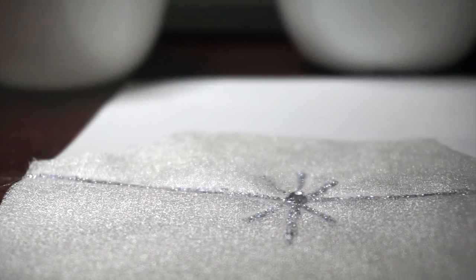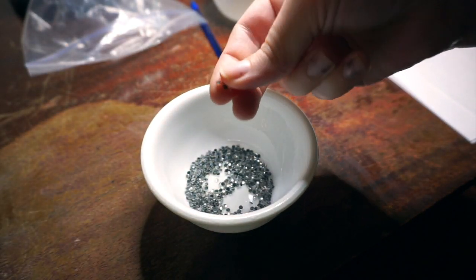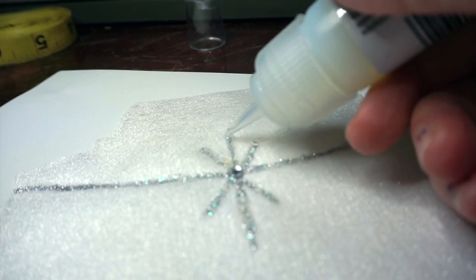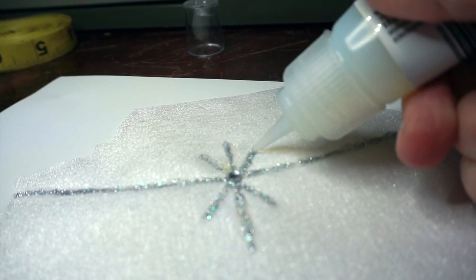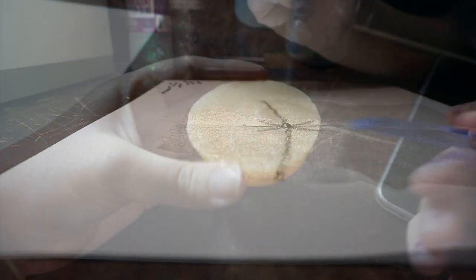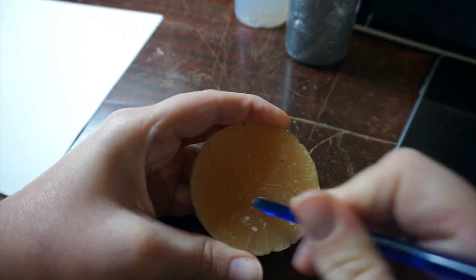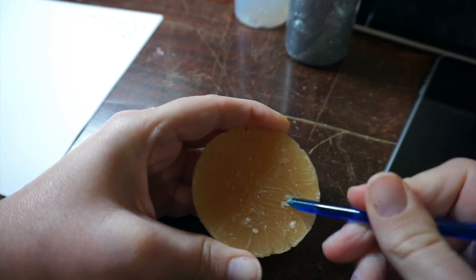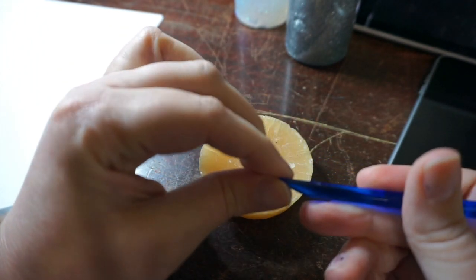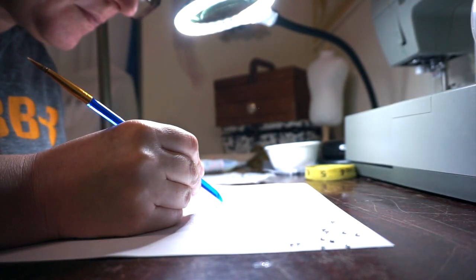It looks like this once the glue dries. Then, because I always like to be just a little bit extra, I put small rhinestones on the tips of the starburst using E6000 to glue them down. Working with small rhinestones can be tricky — to make it easier, I coated the end of my paintbrush with wax. This is beeswax, but you could probably use any candle you have lying around. Now I can easily pick up my jewels and place them precisely where I want them.